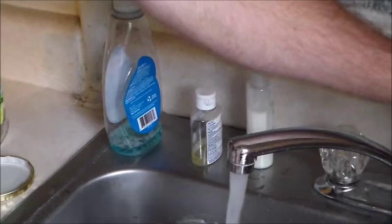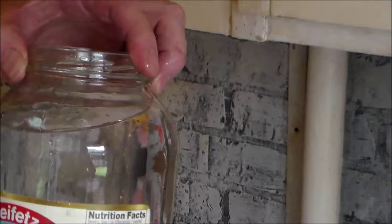I'm using this jar because it is a half a gallon — it's two quarts. So the solution is made with two quarts of water.